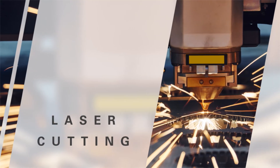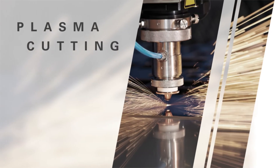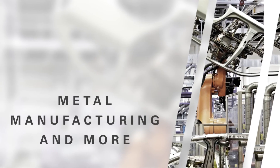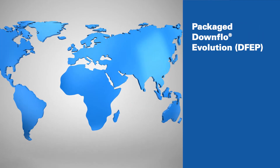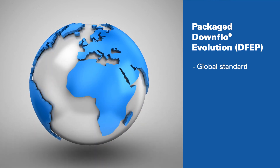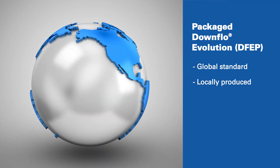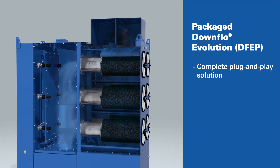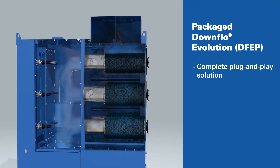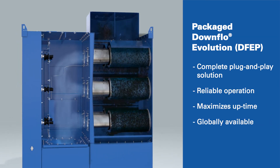With multiple model sizes, the DFEP is the perfect solution for a broad variety of manufacturing processes and applications where effective dust collection is essential. Additionally, the Package Downflow Evolution was developed with global customers in mind. Its universal design can be locally supplied in multiple regions around the world, giving you a true plug-and-play solution that is reliable, maximizes production uptime, and meets your global needs.